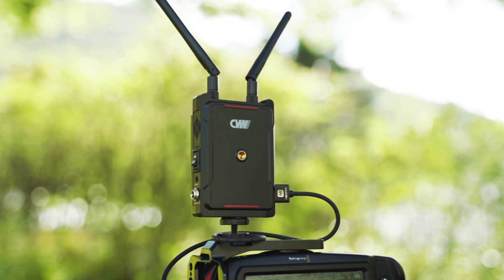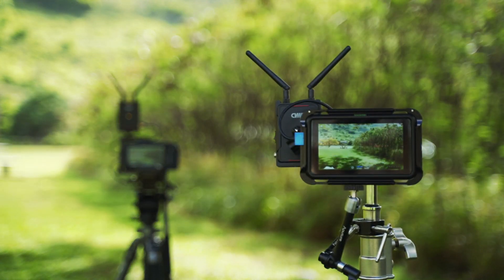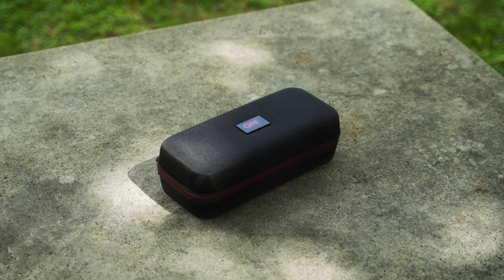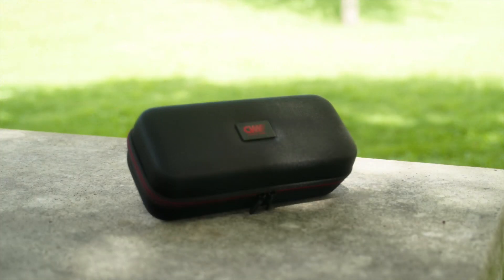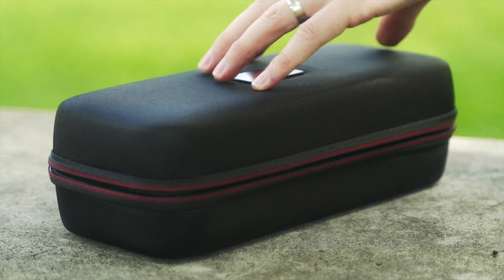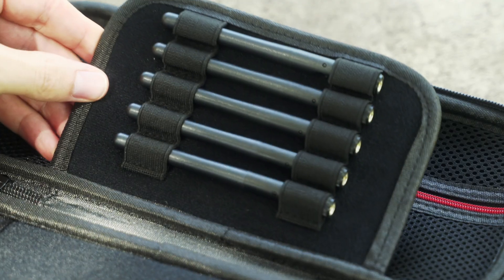Crystal Video Technology has recently released their second generation Swift 800 via a major firmware update. Although the major updates have happened on the inside, their packaging has changed dramatically. Now shipping with a very nice form-fitting case, it's travel size, and besides batteries, it comes with pretty much everything you need to start transmitting a video signal up to 800 feet.